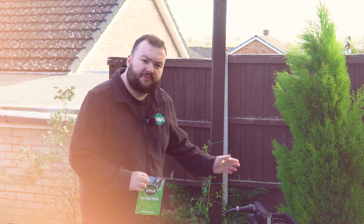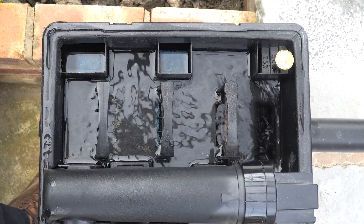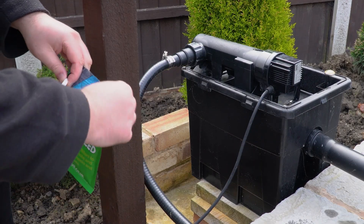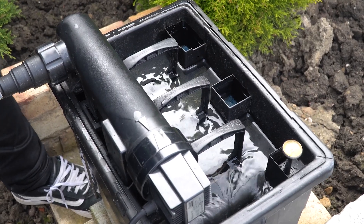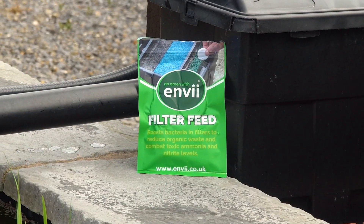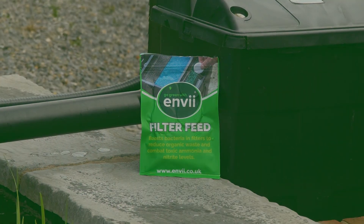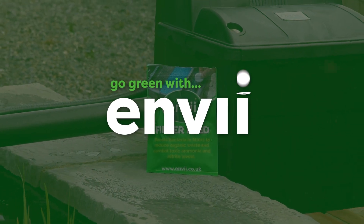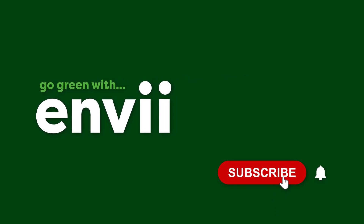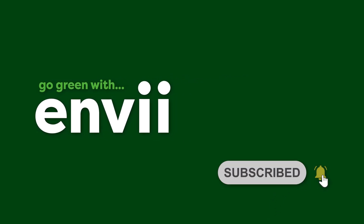One thing that I personally think is very important and a lot of people might overlook is actually adding beneficial bacteria to the filter. As mentioned, the water flows through the filter, so if you can get healthy water coming out of there and back into the pond via the beneficial bacteria, you're off to a good start.